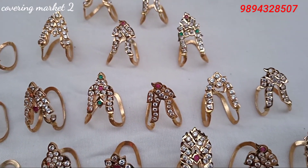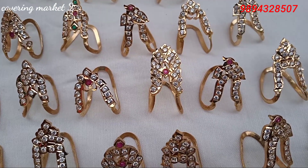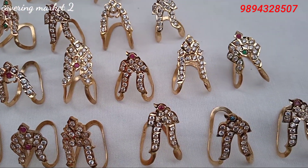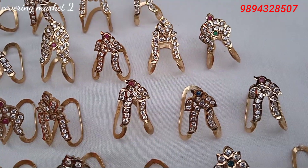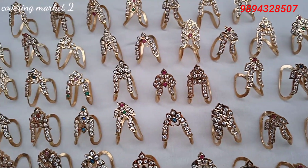There are designs. If you know the designs, I will show you in a close-up video. Let's see the video.